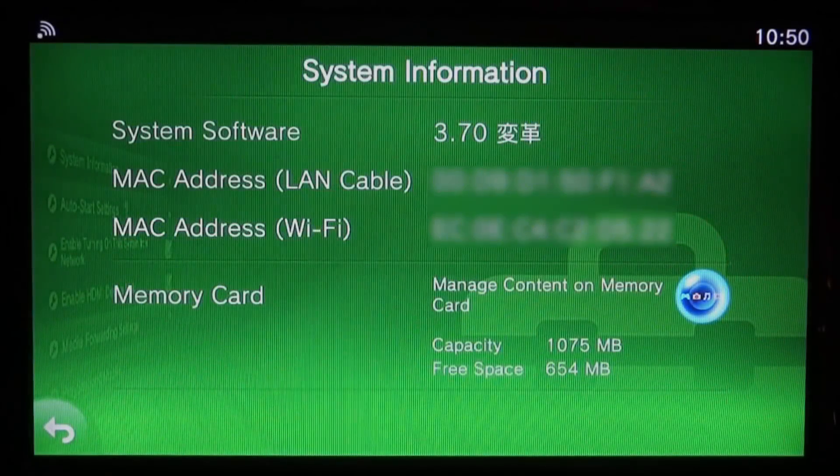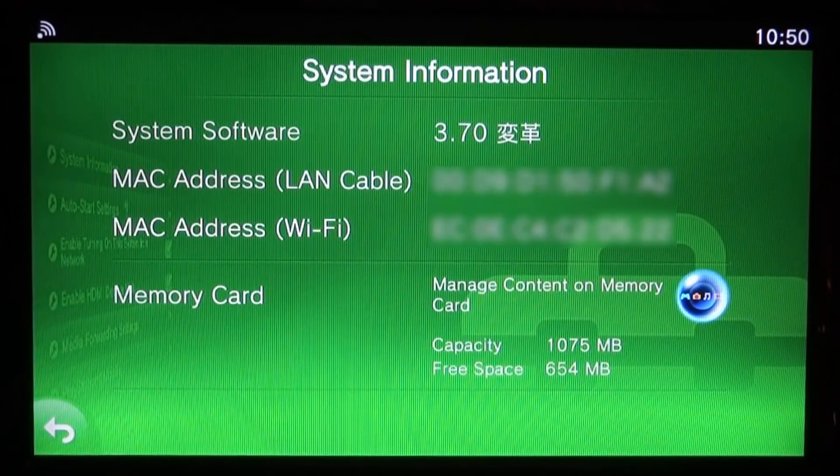Hi guys, TechJames here. In this video I'll be showing you how to downgrade your PS Vita or PSTV from 3.70 to 3.65. To do this we'll be using the Downgrade Helper, a VPK file that we can install which will help us downgrade really easily.